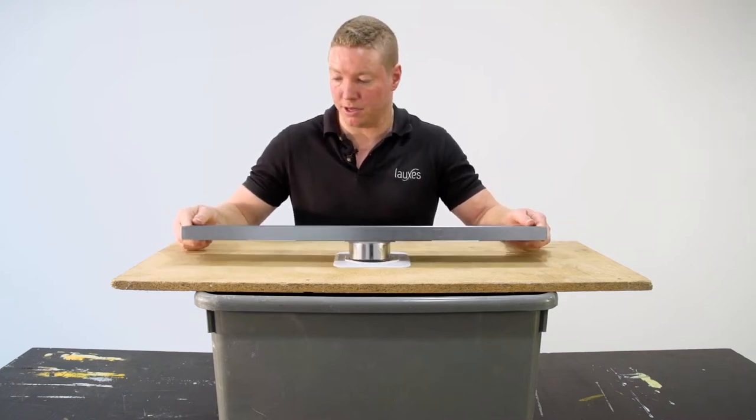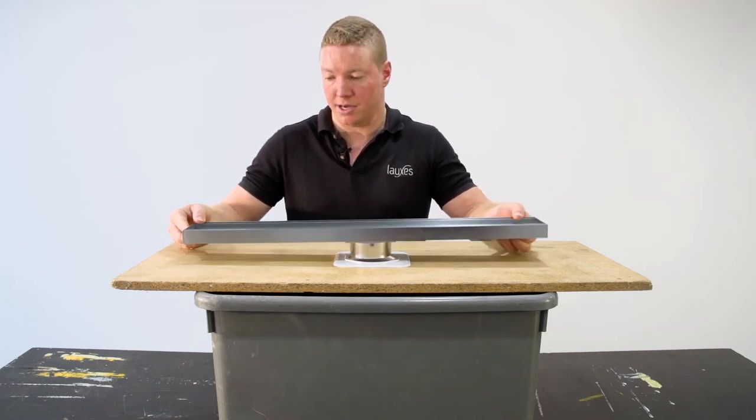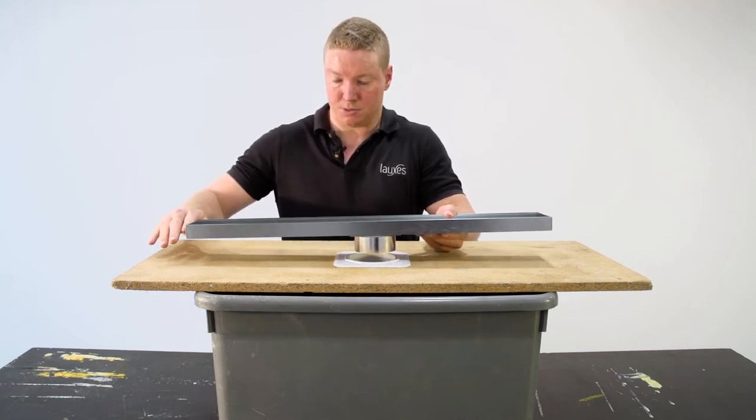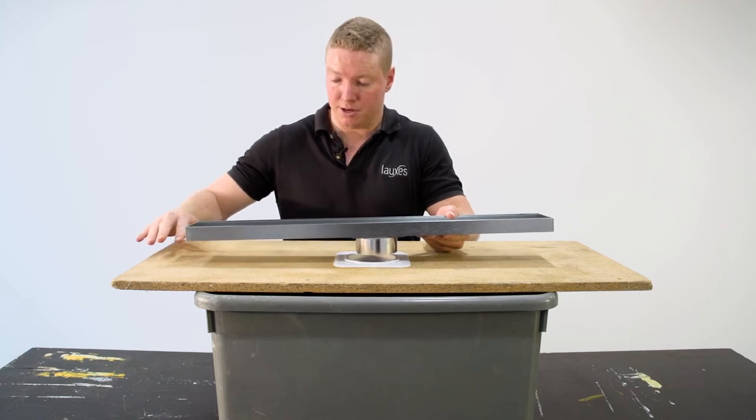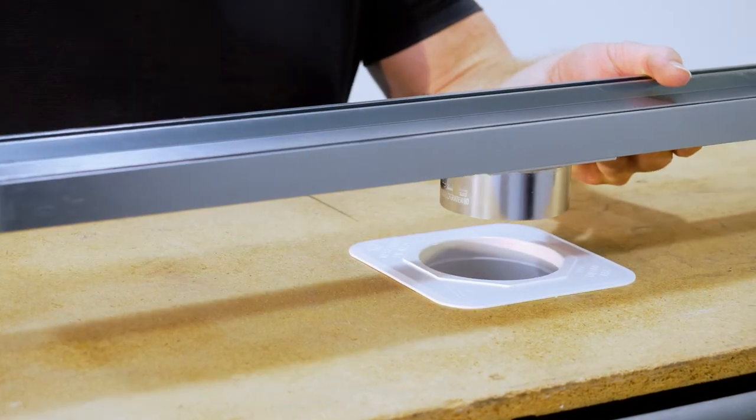Now if installed properly it shouldn't break down. We do recommend a neutral cure silicone. However, if it is to break down, this is what your waterproofing is designed to do — it will simply follow your waterproofing down through into your puddle flange and out through your waste.